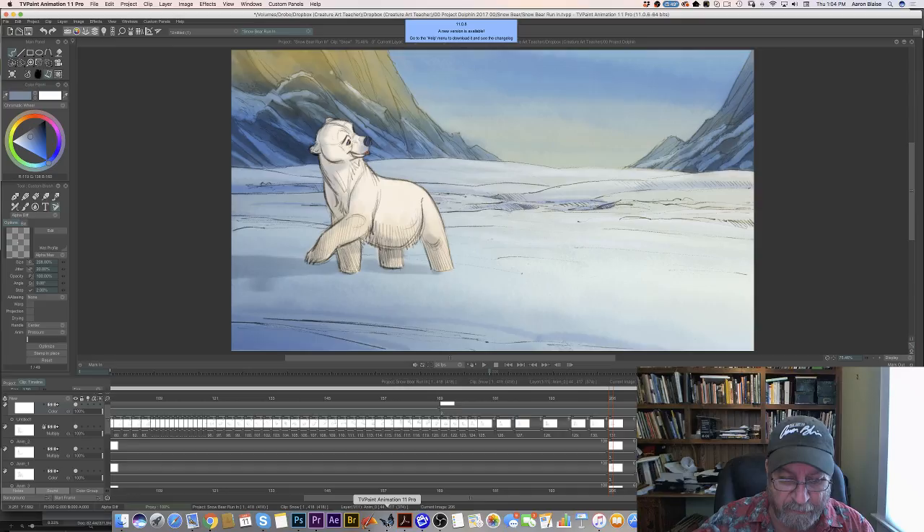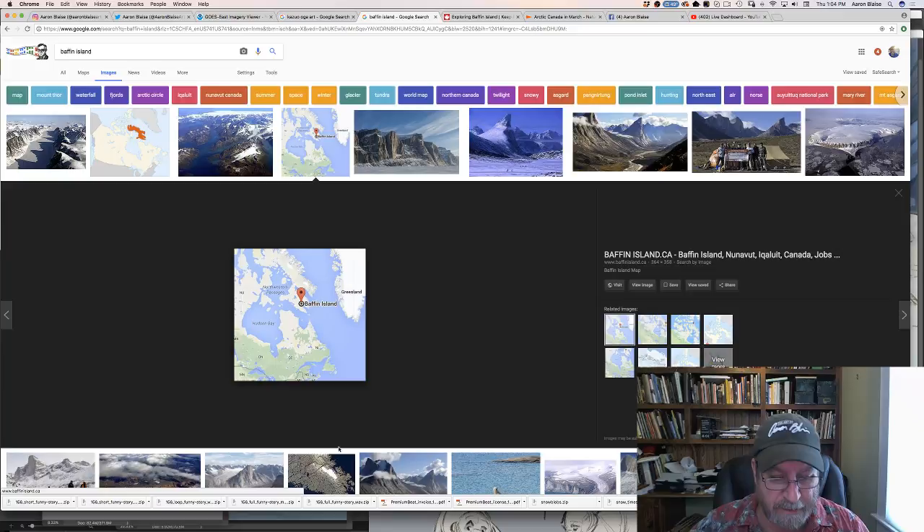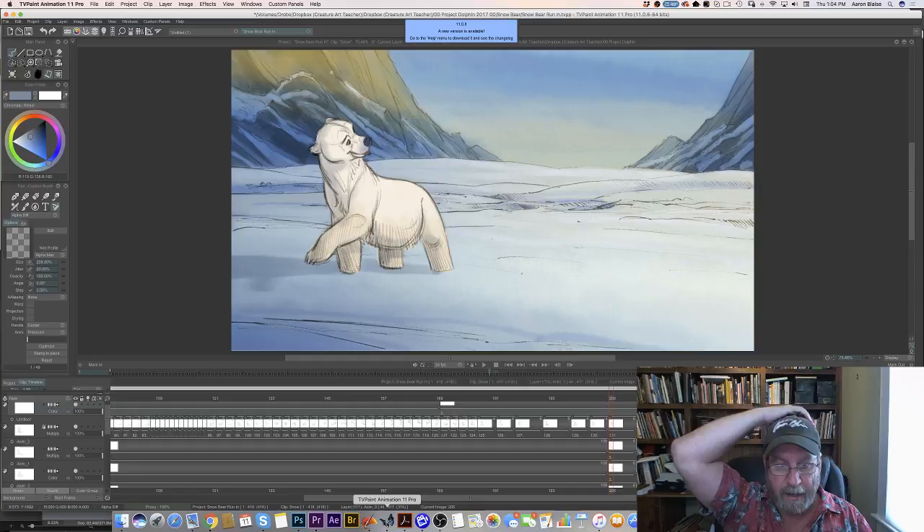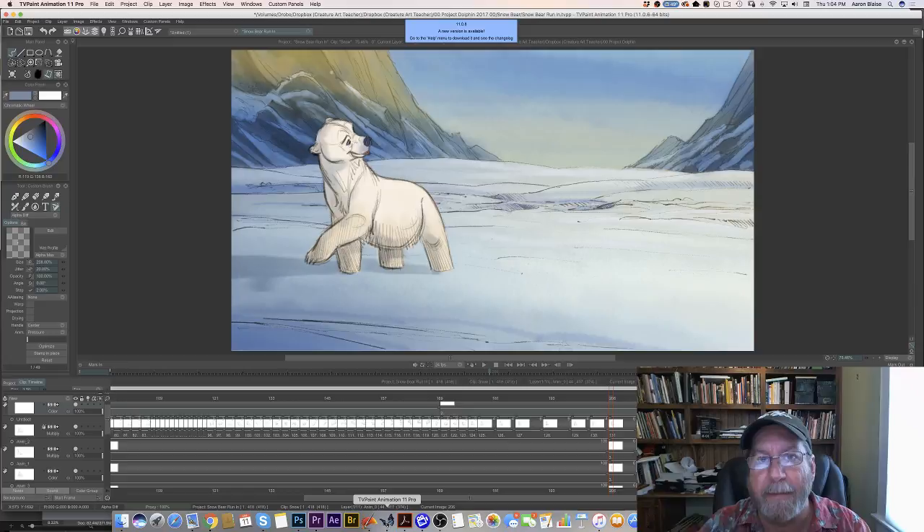Before I go any further, I've got Dustin with me as always — say hi, Dustin. And I've got Nick Birch over in Sarasota, my business partner. He is going to be typing questions and answering things on his end. I'm going to be answering questions and just continue drawing. I want to take you through what we've done so far, and then we're going to continue drawing with the animation test. I've got lots of in-betweens to do.